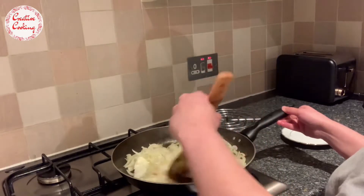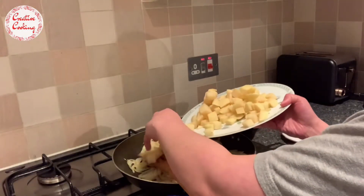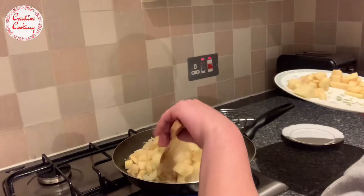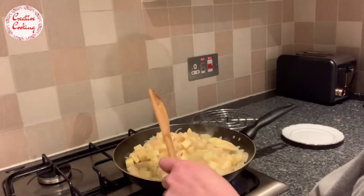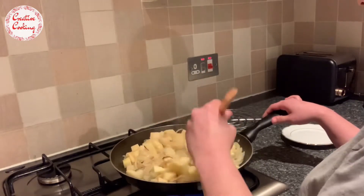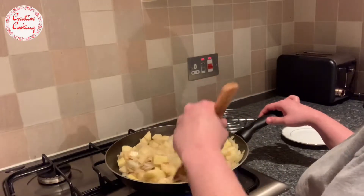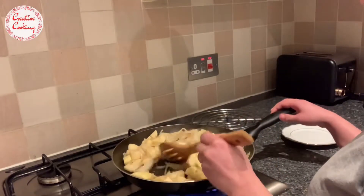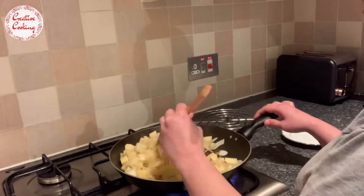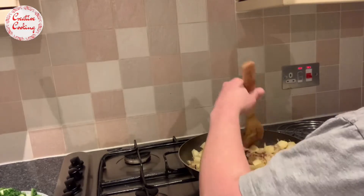I'll continue sautéing the onions until I get that golden brownish color, and then I'll be adding in my potatoes. This is the most crucial step because the potatoes will help absorb the bitterness from the karela, making it more edible than eating it on its own. We also need to fry the potatoes to get that brownish color, which makes the dish even tastier.